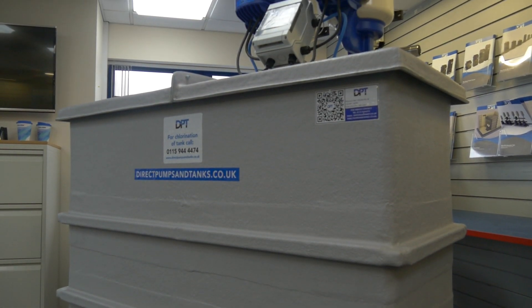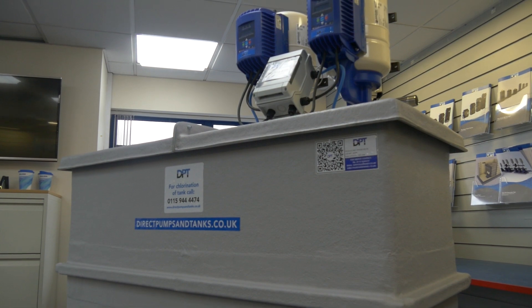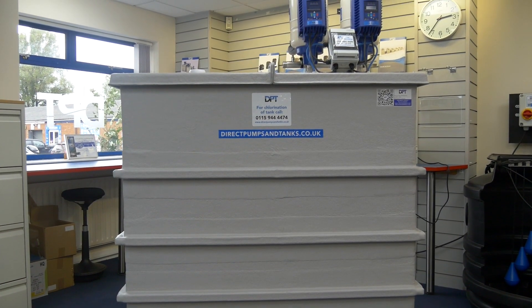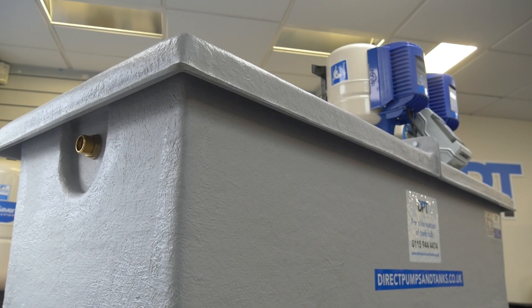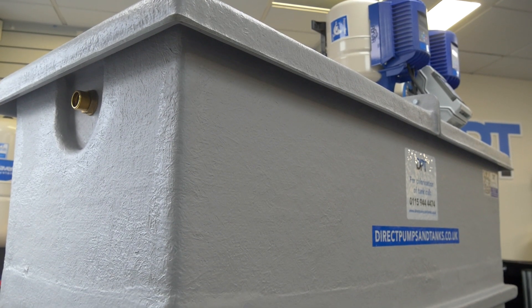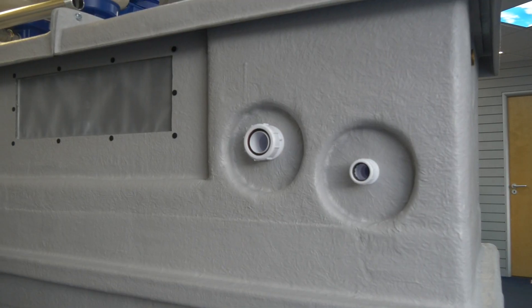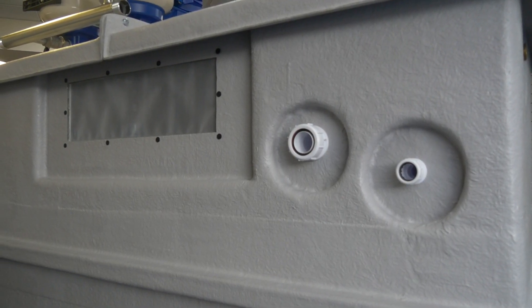Introducing the Flyvar Compact, the ultimate space-saving cold-water booster set from DPT. The Flyvar Compact comes with a huge range of storage options via the RAS-approved GRP insulated break tank, which is available in both one-piece and two-piece options and comes in either AB or AG air gap options.